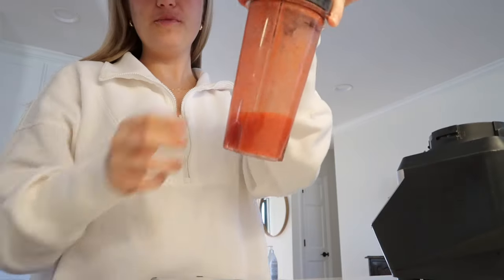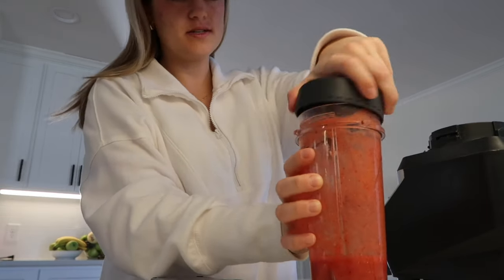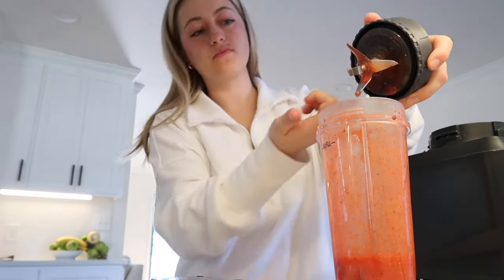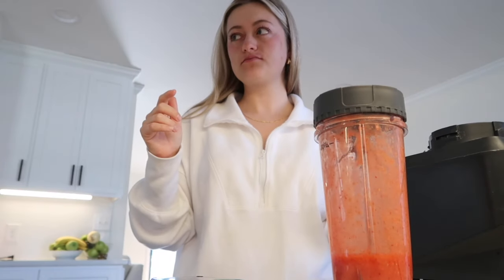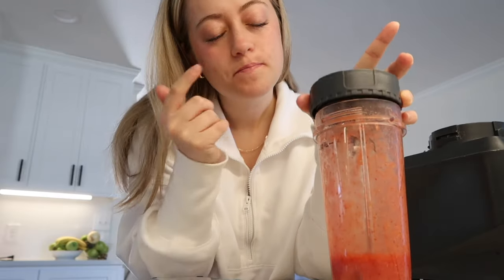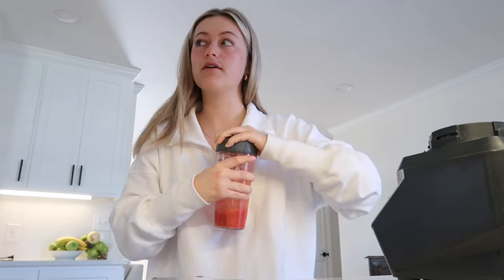Okay, strawberry puree - that looks really good, hopefully it is good. Should we taste it? Mmm, that is good! Honestly I could have used a little more Splenda, maybe a dash more, but it's fine.